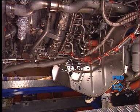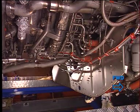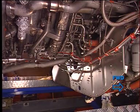Fuel nozzles number 15 and number 16 removal and installation. To get access to fuel nozzles 15 and 16, the air starter duct has to be removed. Refer to the aircraft maintenance manual procedure.